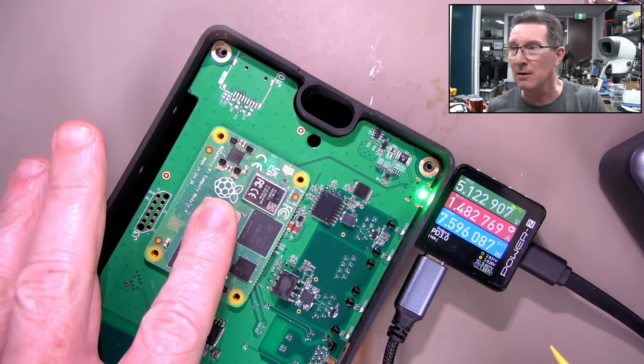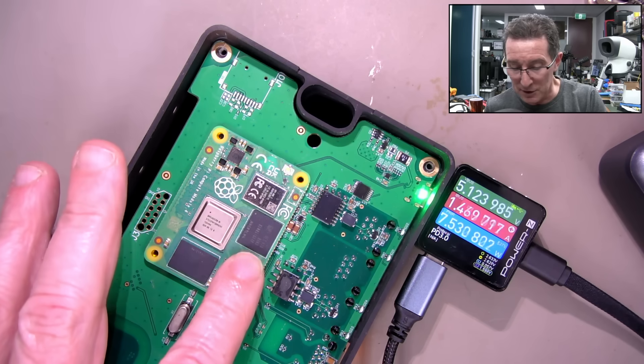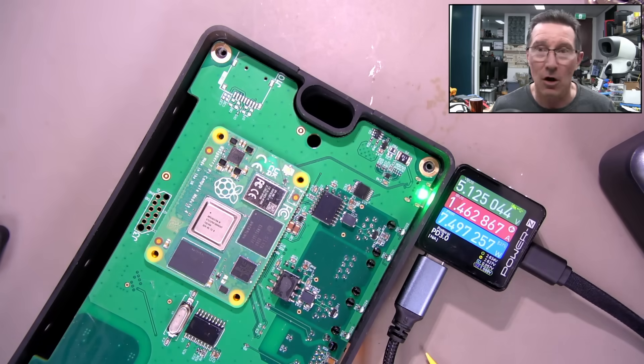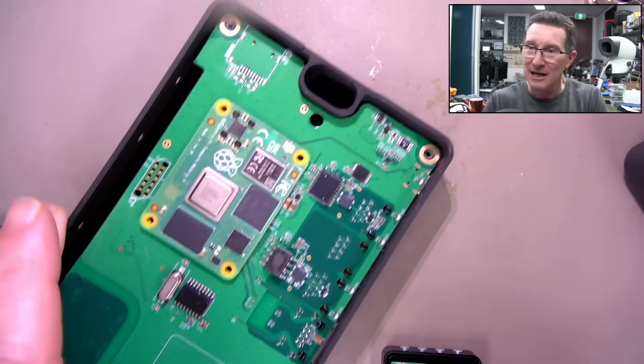I can leave my finger on the processor and it's okay. But the Ethernet chip - hot, hot. So let me disconnect that. Yes, it does get hot.